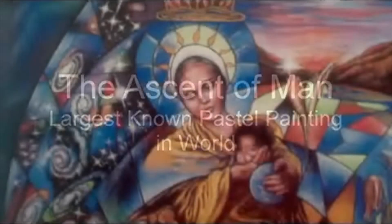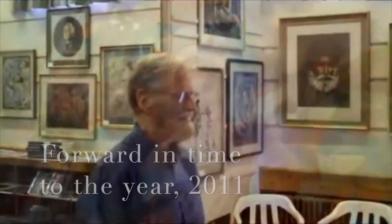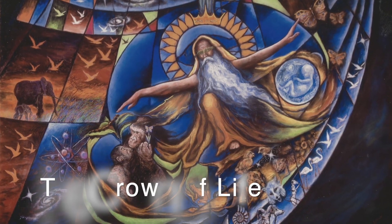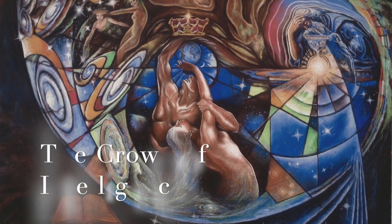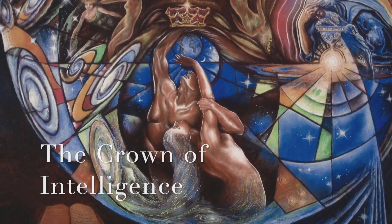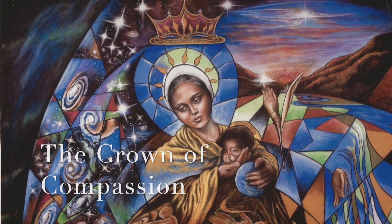In the year 2011, the artist Walter A. Eliot talks about his painting. It's a triptych. The first painting he called the Crown of Life. The second is the Crown of Intelligence. And the third is the Crown of Compassion.